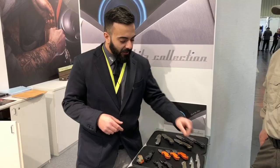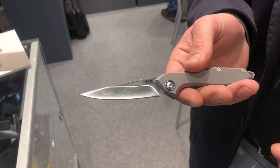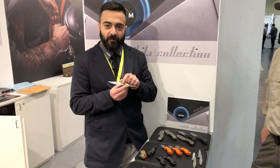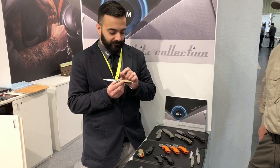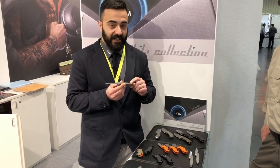Next we have a slip joint called Celina. Also featuring an M390 steel blade and titanium handle, it has a stainless steel spring and our usual blue ferrule around the pivot. It also comes in different variations, including with a titanium bolster and different kinds of scales.